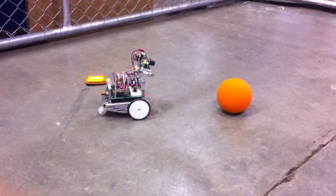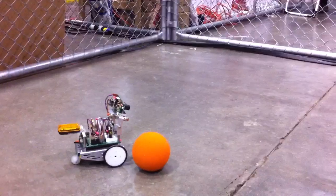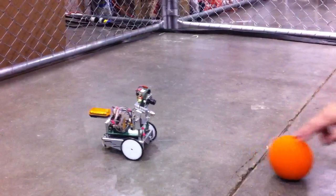I originally had it just to follow the ball — when I tapped the wire on it this morning to make it play ball. That's really cool. It reminds me of a shepherd dog.